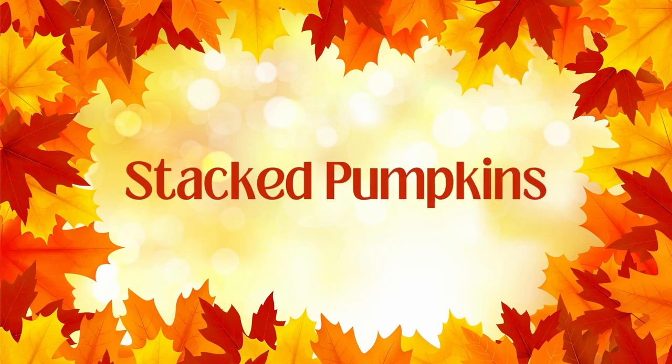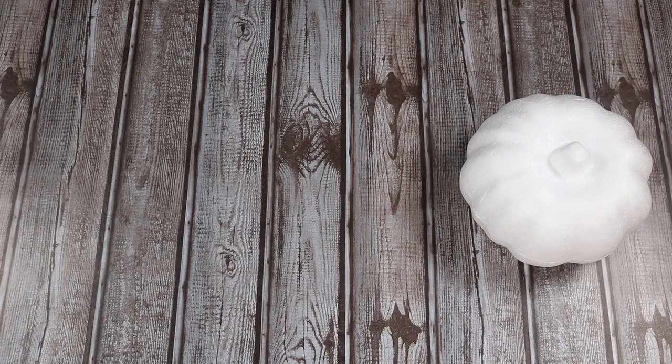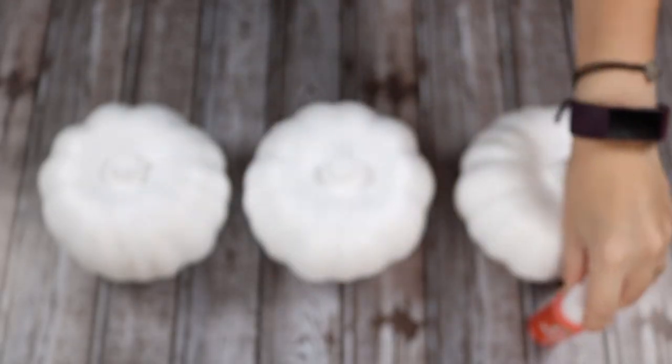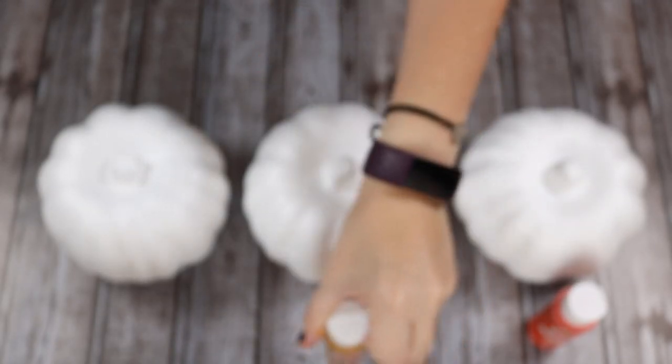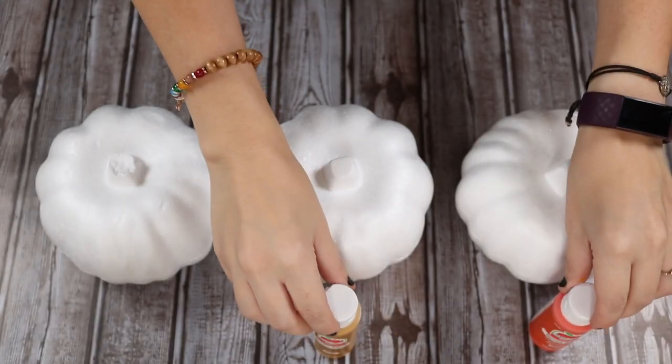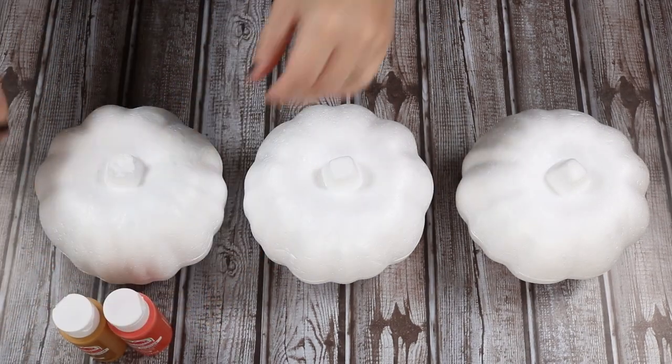Finally, we're going to do these stacked pumpkins. I got three carvable pumpkins from the Dollar Tree and I'm going to paint them orange — like a yellowy golden color — and also a color I'm going to make by mixing two colors, which is the same color I used for the pumpkin spice latte.